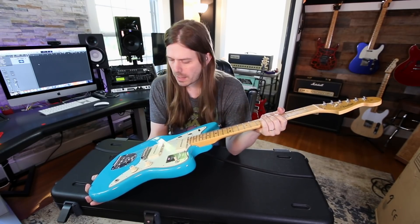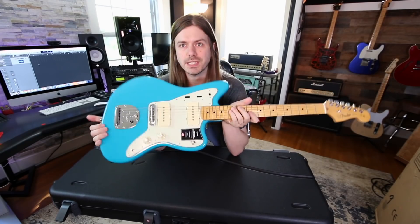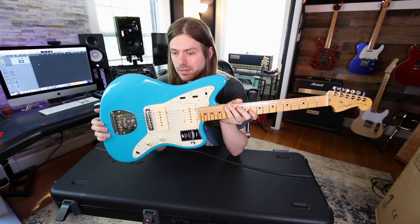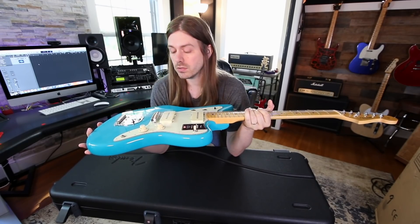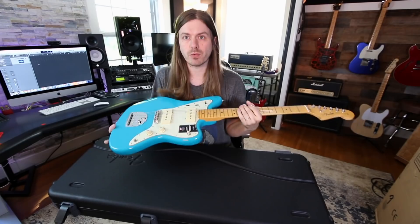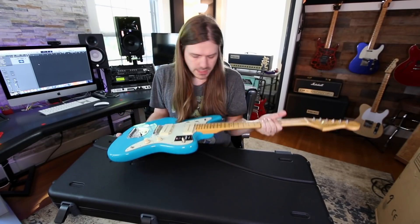The guys over there — I picked out the one I wanted to check out, and they're like, it's actually, we don't have any of those right now. Could we send you this one for now, and then you can also check out the other one whenever it gets back in stock? I was like, oh sure, yeah — totally. Just so we could kind of get rolling on some of the Jazzmaster videos I want to make. And so this is this one.